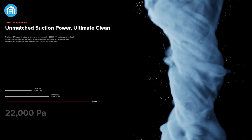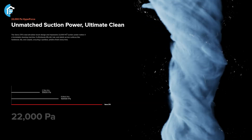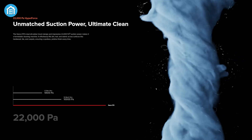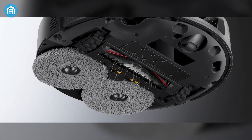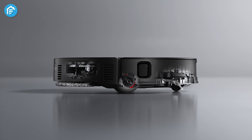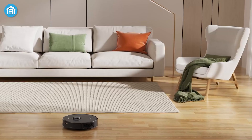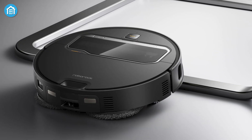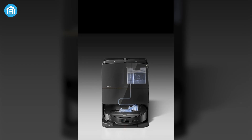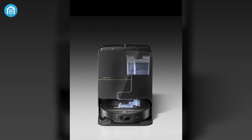Under the hood, the Saros Z70 boasts a remarkable suction power of 22,000 pascals, placing it among the most powerful robot vacuums on the market. This exceptional performance is complemented by Roborock's dual anti-tangle system, which includes a free-flow main brush and a liftable flexi-arm riser side brush, designed to minimize hair tangling. These features, combined with the vacuum's superior suction, make it equally adept at vacuuming and mopping. The device's advanced mopping system ensures streak-free floors, while its large water tank and adjustable water flow settings provide users with flexibility and convenience.